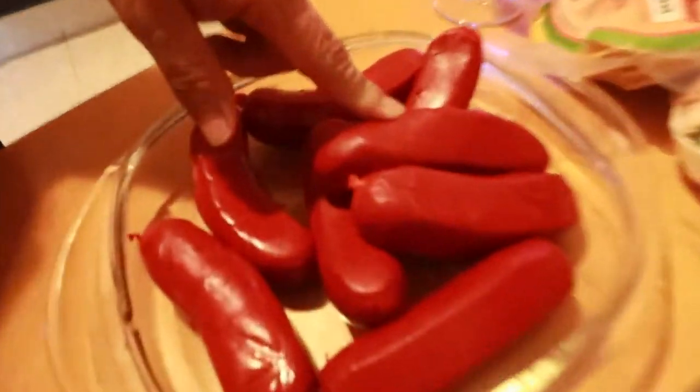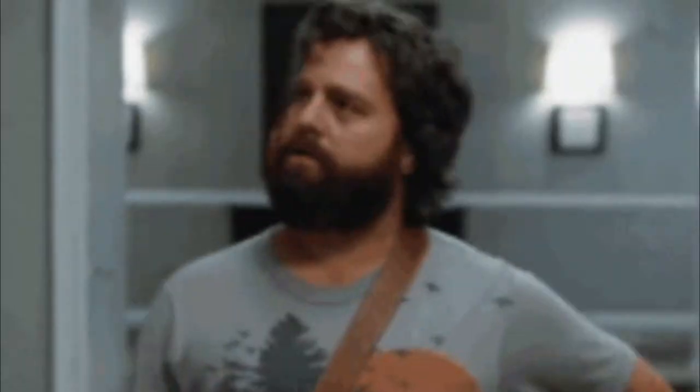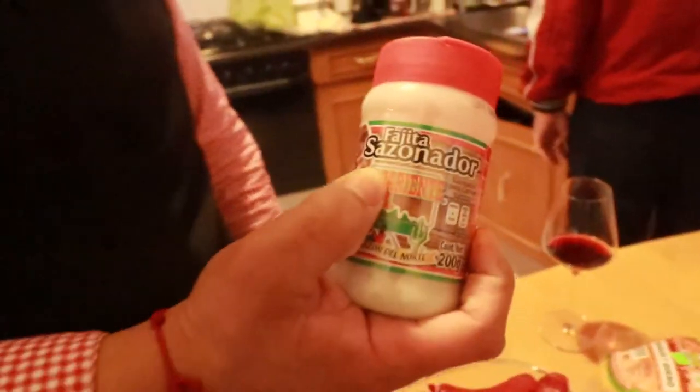The next one is called arrachera. Is it beef or pork? Everything is beef — only the sausage is pork. The arrachera is part of the belly, a cut chosen mostly for its softness. We're going to do a traditional grill, not too sophisticated. You can put lemon and salt and it's perfect, but we're going to use fajita seasoning to put on both meats. This season has garlic, black pepper, white pepper, and cumin.